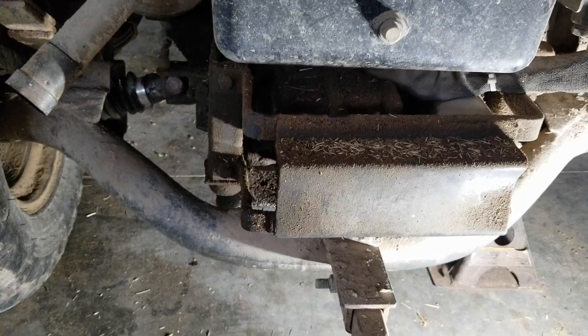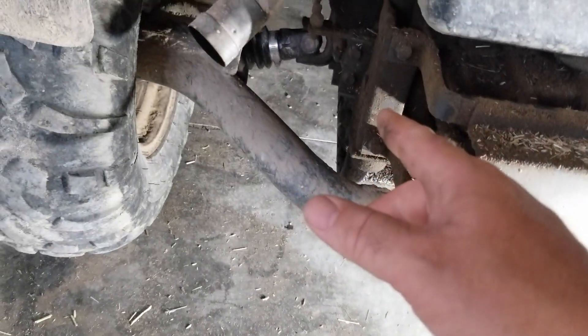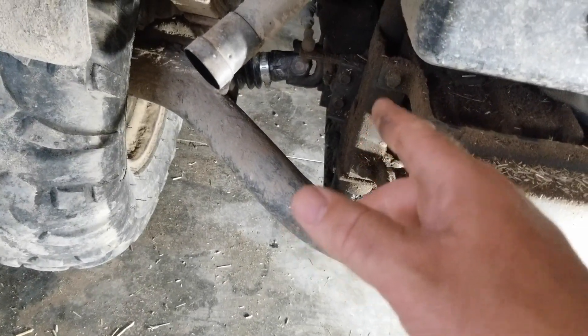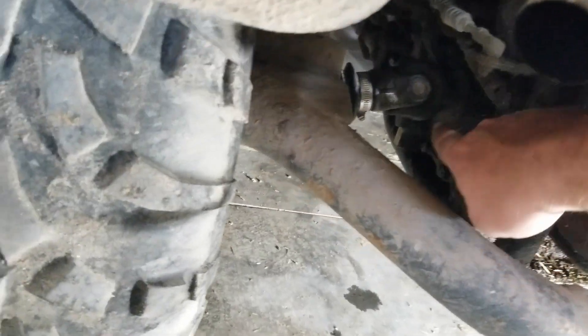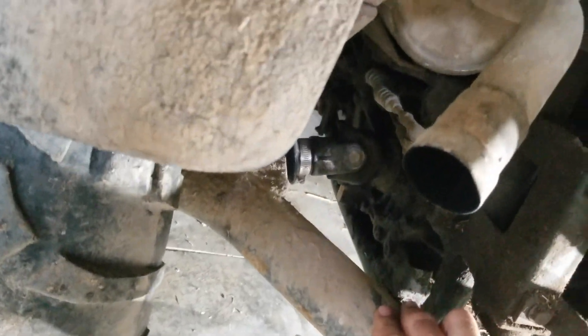Now, if I do that major undertaking — if I'm taking this whole thing off — that gives me access to the other side. I should open that up and at least grease the U-joints, or they're probably bad enough to replace. And most importantly, replace the seal back here that leaks. But I might not have to do all that.